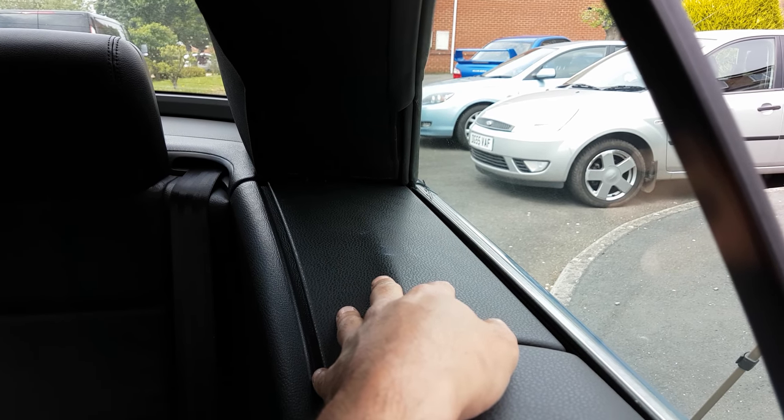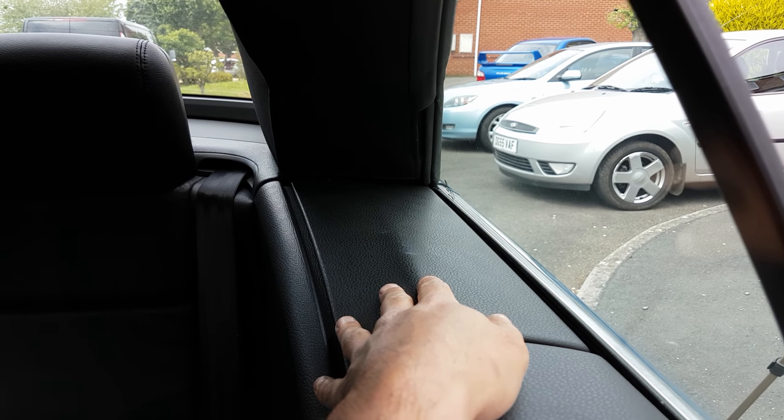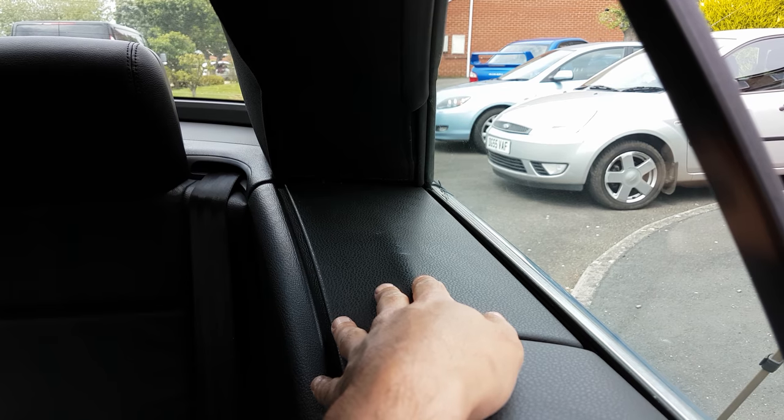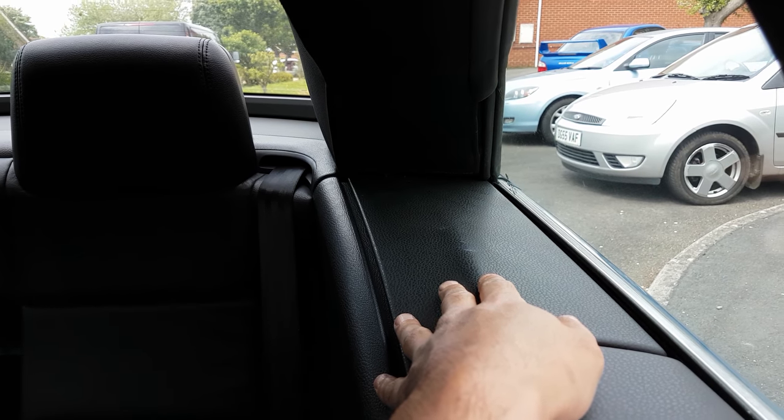The other thing to note is the roof in the half-up, half-closed position will probably start to move, so don't get your hands, fingers or head anywhere where it could come down and crush you — because that would be bad.